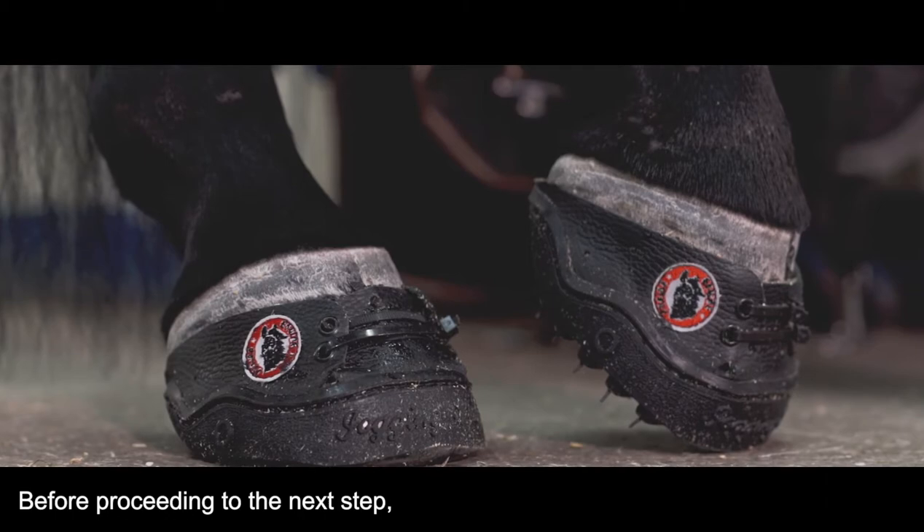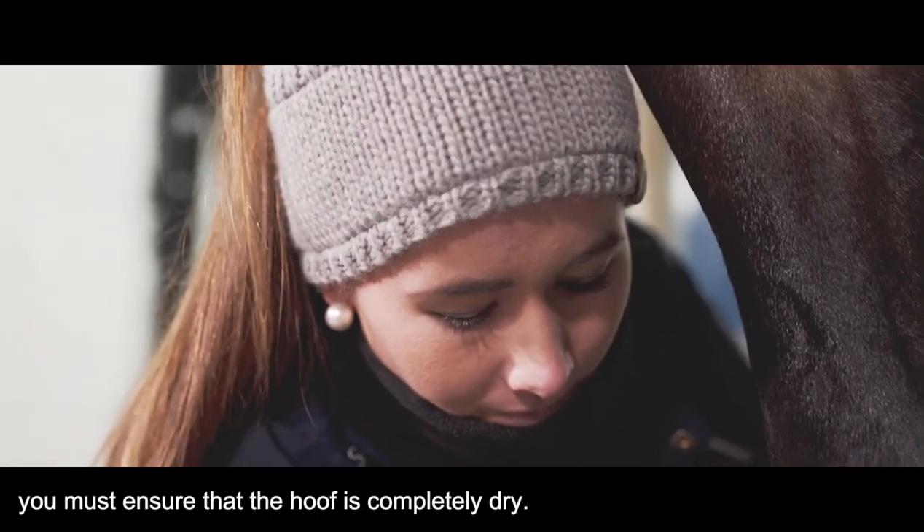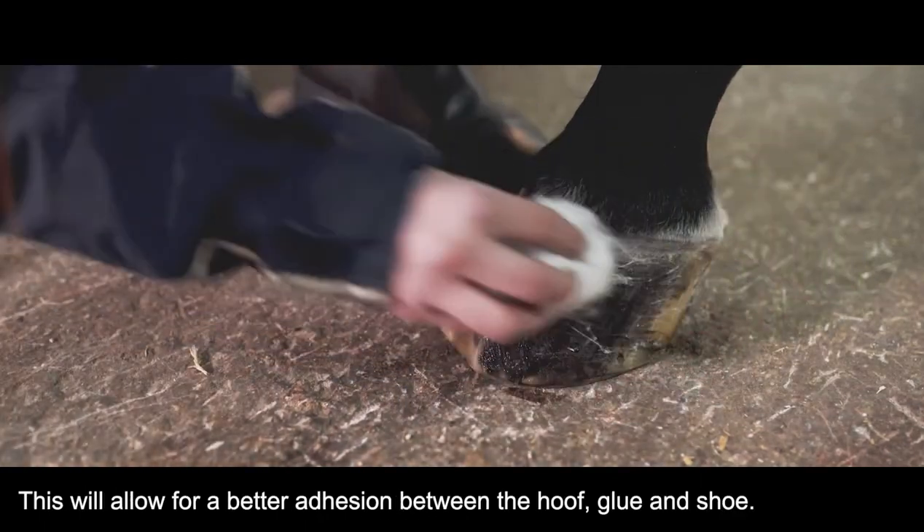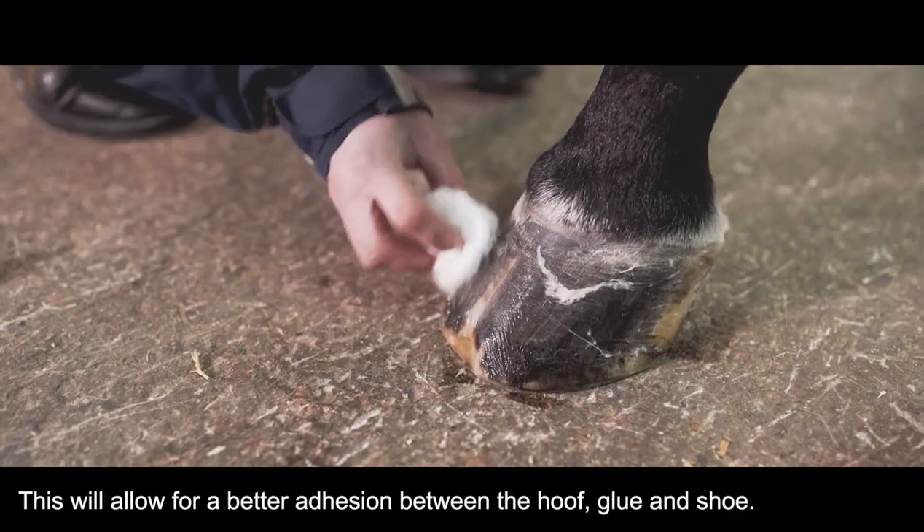Before proceeding to the next step, you must ensure that the hoof is completely dry. Wipe the hoof with a high percentage alcohol. This will allow for a better adhesion between the hoof, glue, and shoe.